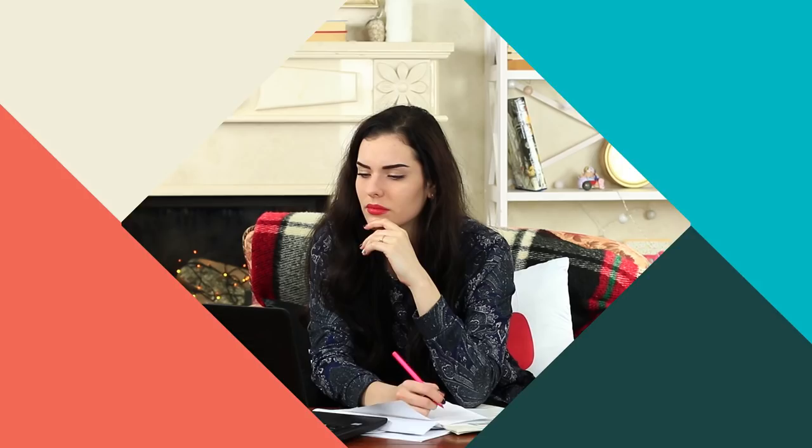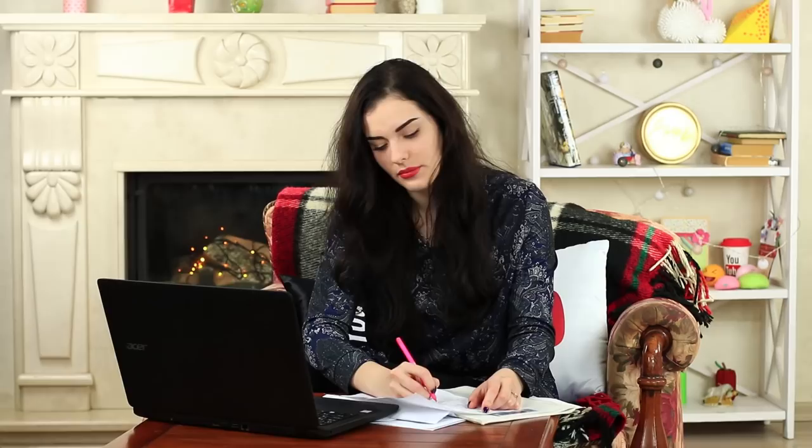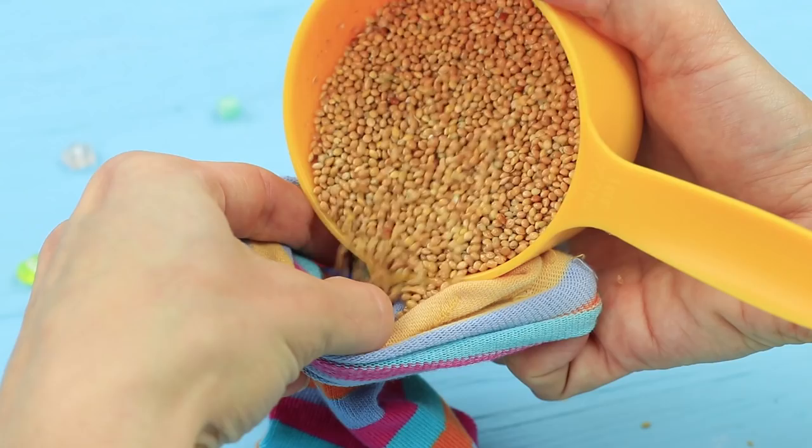My friend is terribly busy. She doesn't want to listen to my latest news and check out my latest photos. She's so annoying! She certainly needs a stress ball as soon as possible. Fill a cotton sock with millet and tie a knot. Cut off the excess fabric. My friend nearly throws out my stress ball, but all of a sudden she starts to like it. It actually makes her calm and happy. So she'll finish with the papers later. Let them wait!